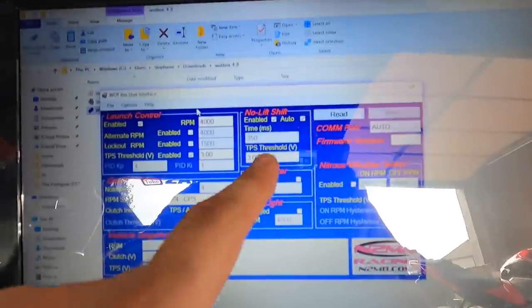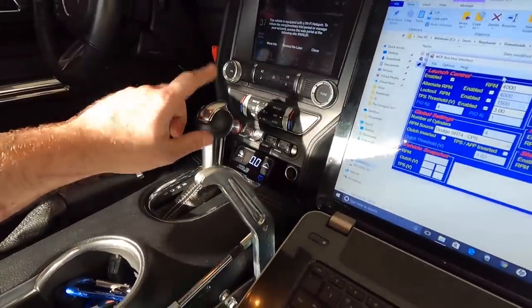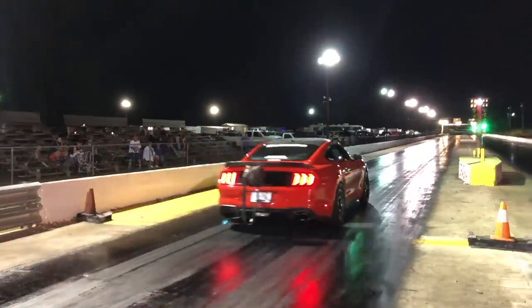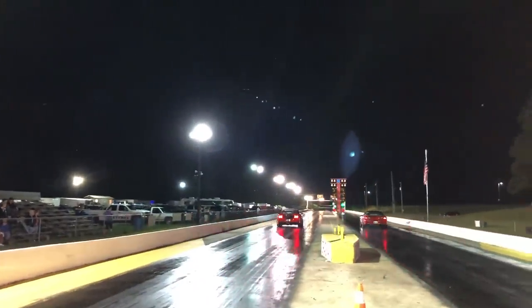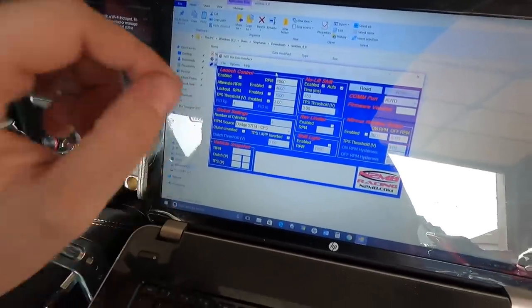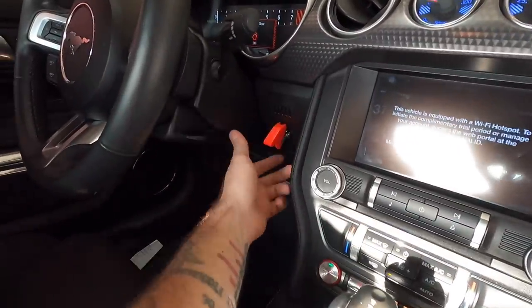We're going to make sure our no-lift shift is off — see how it's enabled — and uncheck that, because it's a 10R80 built transmission, automatic. Yes, we do drag racing. I don't shift gears on the racetrack. I used to my whole life — I was really pro manual — until the 18 Mustang came out with the 10R80, and honestly it's the truth. Let's program a couple of things and give it a test. This is the way we had it wired up — this little James Bond switch right here.